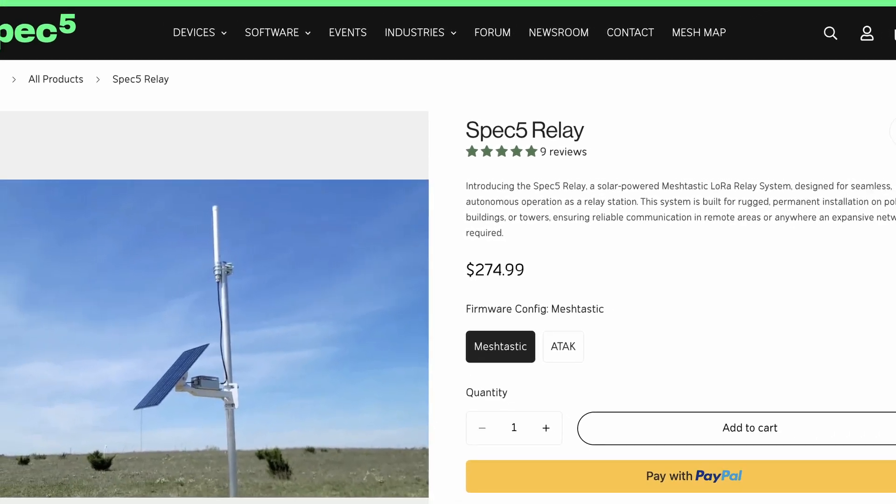In Middle Tennessee, there is a group of us trying to build out Meshtastic to cover more and more areas. And as part of that, I wanted to put up a relay node here at the house up above the chimney as far as I could possibly get it. So I reached out to the guys at Spec 5 and asked them if I could check out their relay node.